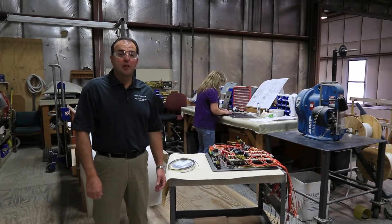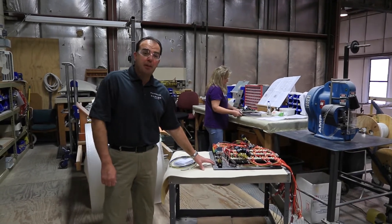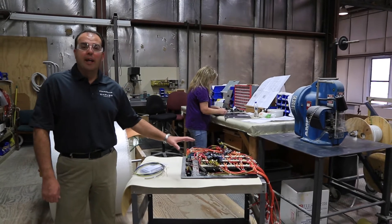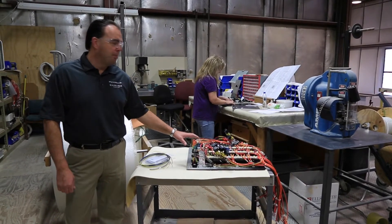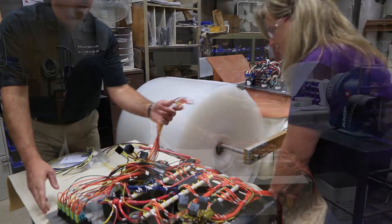This area of the wire shop is where we do all of our panel assemblies. We build our AC panels and our DC panels in this area. They're built individually per boat, per order, so all the breakers are put in per the options that are ordered on the boat.